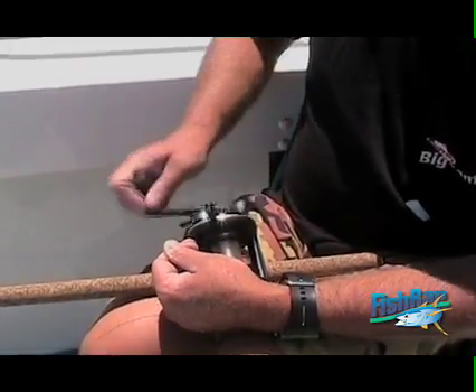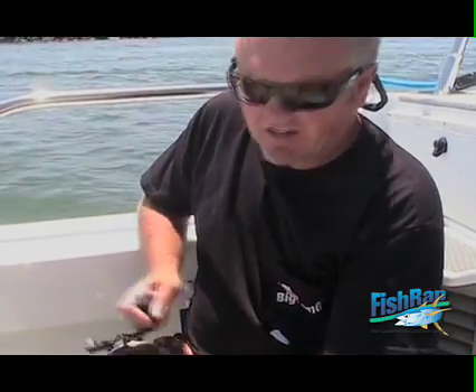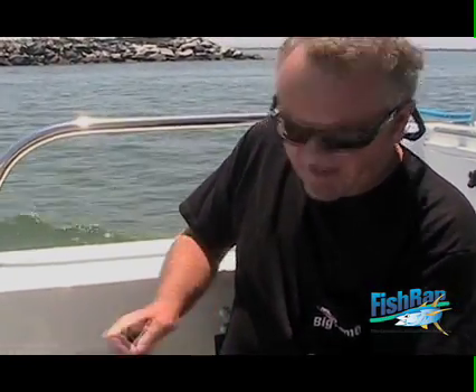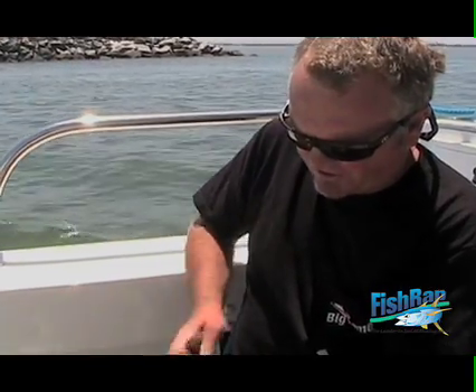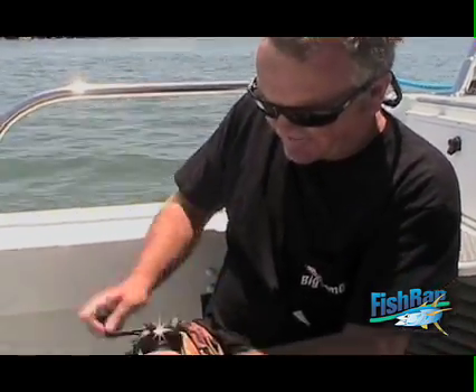Some anglers like to do a braid backing. They'll take a 65 pound braid — Big Game braid — put 300 yards of that on and then a short top shot of Big Game. That's another excellent line system.